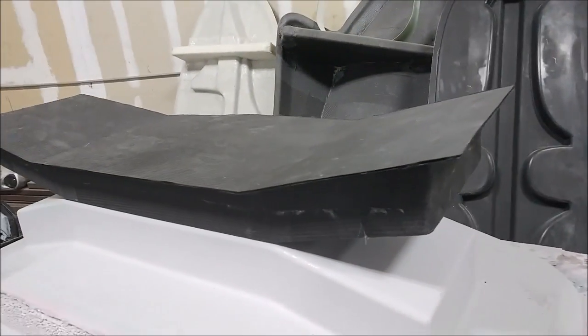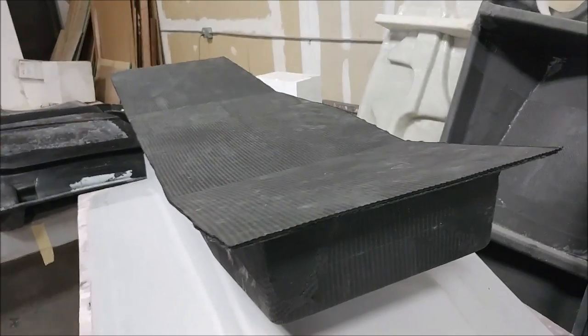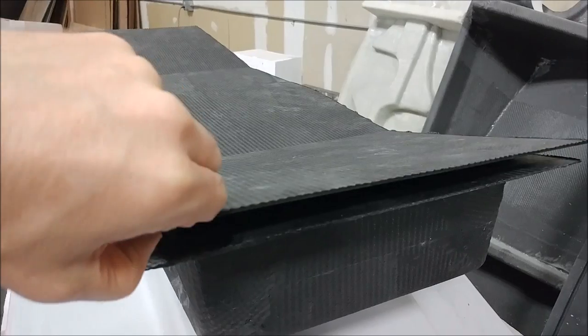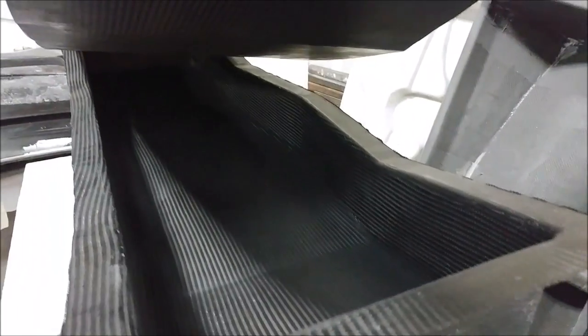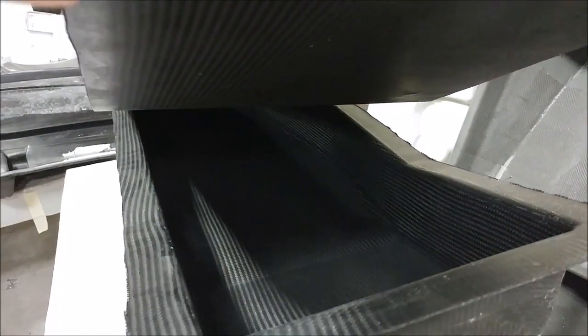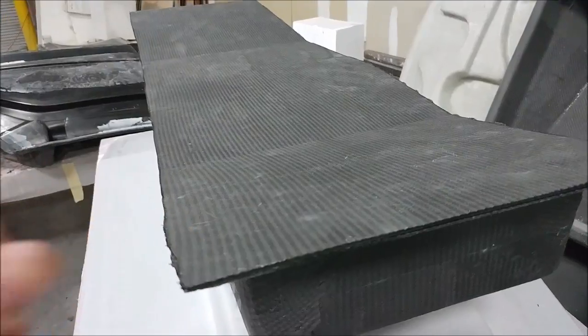The header tank has been trimmed, along with the panel that closes it out — the two together make up the complete tank. Looking inside, it will get Jeffco applied, which is a product that seals it so fuel can be stored without leaking.